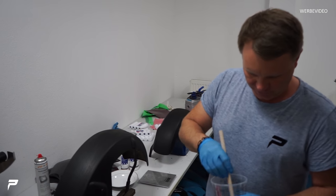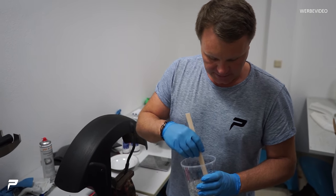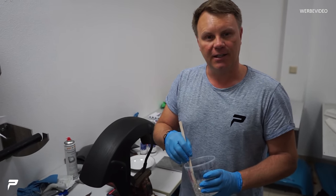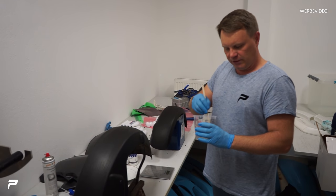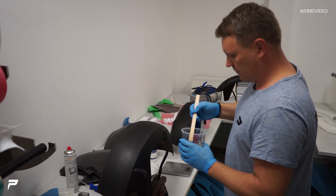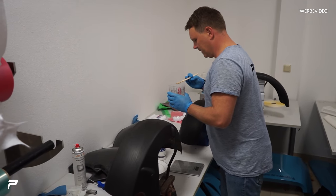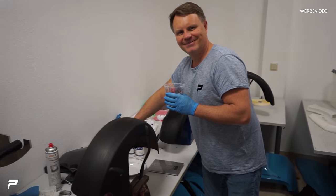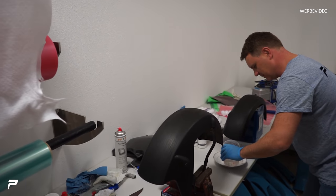Wir laminieren die Verbreiterung jetzt für den Twizy. Das muss richtig genau gemacht werden – wirklich, das sind Milligramm. Zu viel Härter, zu wenig Härter etc. Wir haben ungefähr 15 Minuten Zeit, das zu verarbeiten. Langsam wird das schon zu dickflüssig – ich merke das schon. Deswegen muss ich Gas geben. Ich würde dich immer bitten, keinen Pinsel zu holen.